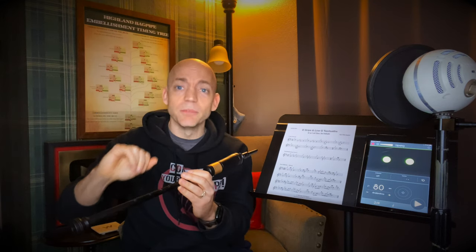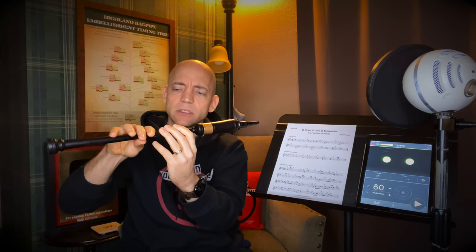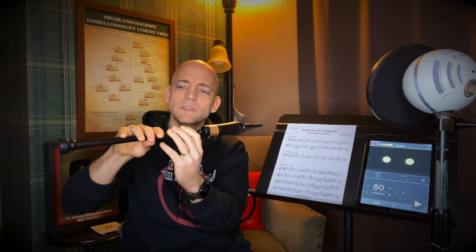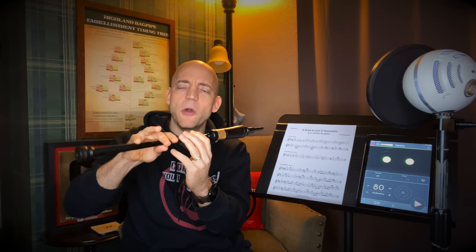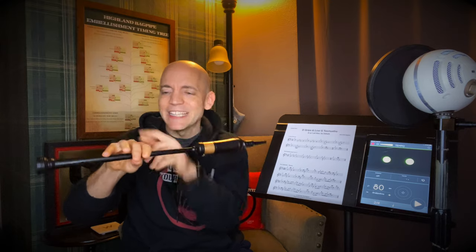Before we dive into the exercise, I first want to work on stretching this bottom ring finger. There's no need to blow through the practice chanter as you do this — go ahead, put your fingers in a Low-G position, and then explode that ring finger off the chanter and let it very slowly come back down. This is all about a nice explosive motion up so that we're recruiting more of the fast-twitch lifting muscle fibers. No worries if at first you can't have it pop up quite so quickly — this will go a long way to helping get that finger under control.